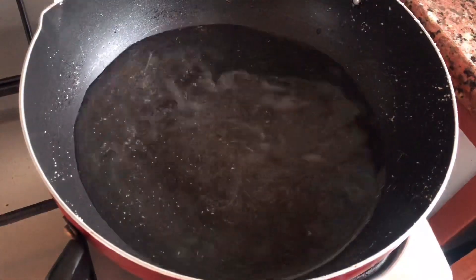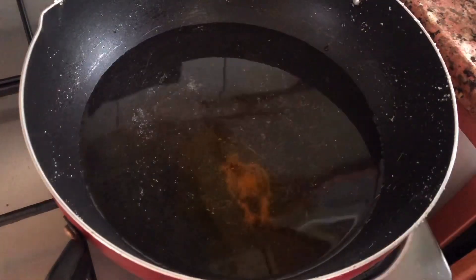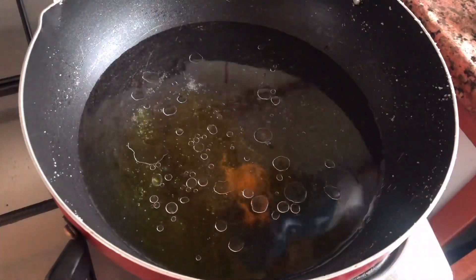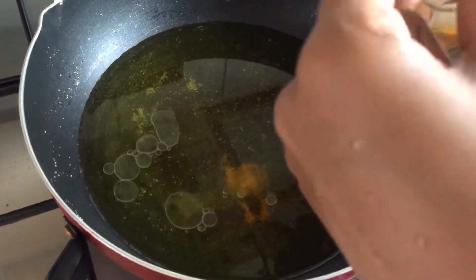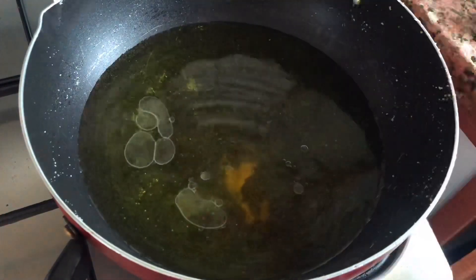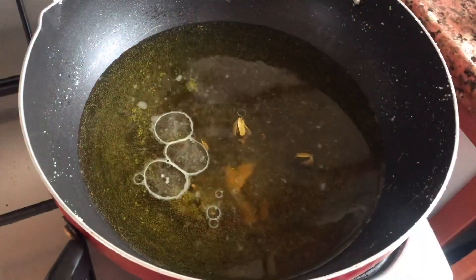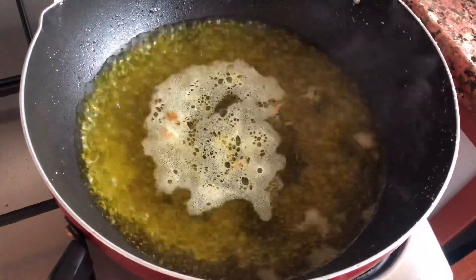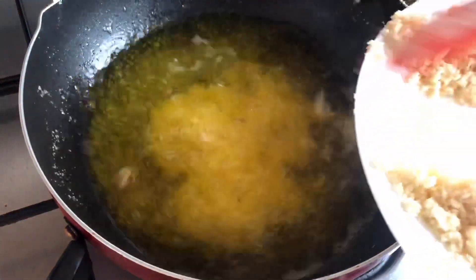Next, add three cups of water using the same measuring cup — so for one cup of rava, three cups of water are required. Add a pinch of yellow food coloring, one tablespoon of oil (which balances the overall flavor with the ghee), and a pinch of salt to balance the sweetness. Since this is a pineapple kesari, add one teaspoon of pineapple essence — that is more than sufficient; do not add extra or it will dominate the flavor. Finally, add two crushed cardamom pods and allow the water to come to a full boil.